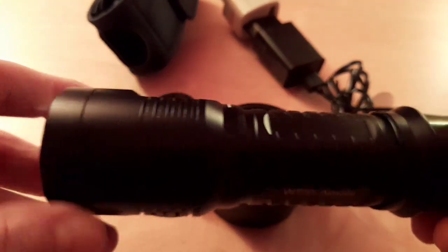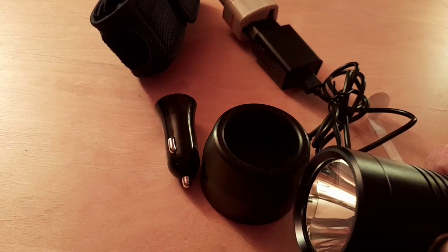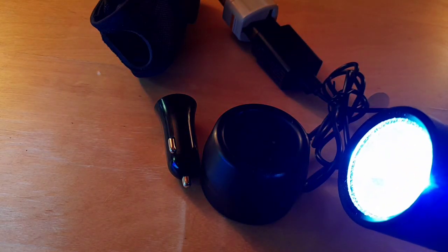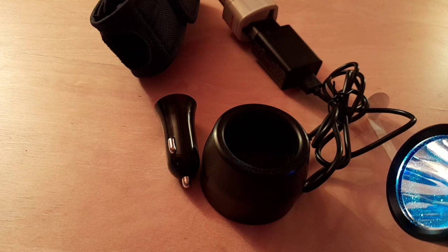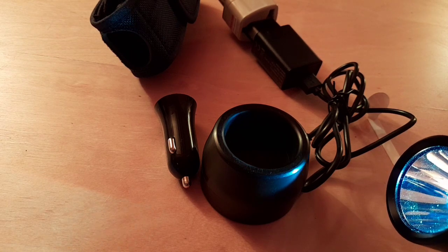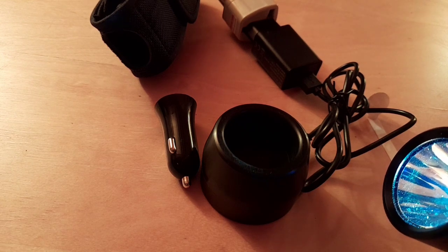It's definitely another solid torch. The WT-01 Apollo has six settings: Turbo at 1100 lumens lasting 280 minutes, High at 430 lumens lasting 350 minutes, Medium at 70 lumens lasting 2000 minutes, Low at 10 lumens lasting 9000 minutes, plus Strobe at 1100 lumens and an SOS mode. Beam distance is 320 meters, impact resistant, and waterproofed to one meter.